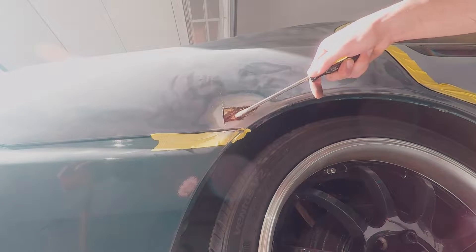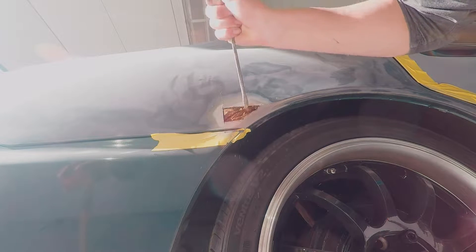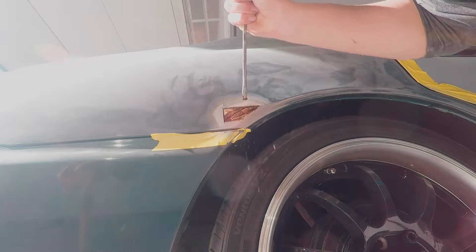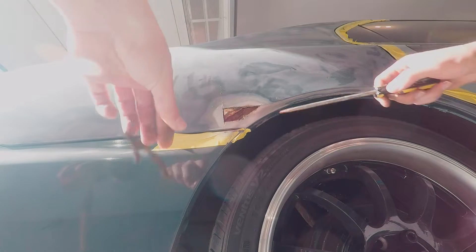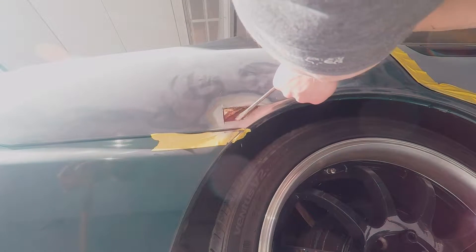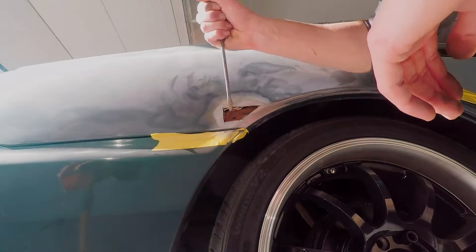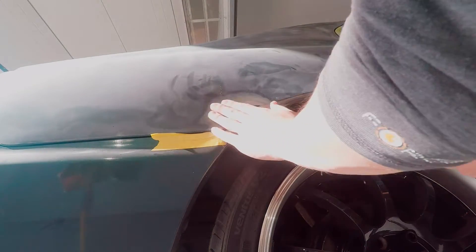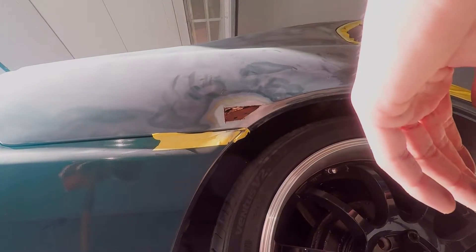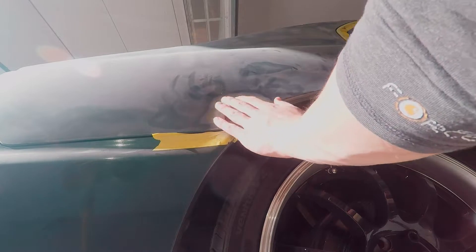Yeah, that's what we're looking for right there - well, it's not what we're looking for but it's what we got, so it's what we have to deal with. It sucks but it is what it is. I'm going to have to cut a piece of metal that fits in this little section right here, and maybe if I cut it out I can panel bond it in back here - and if I panel bond a piece in there then I won't even have to weld it.